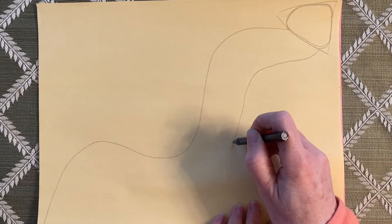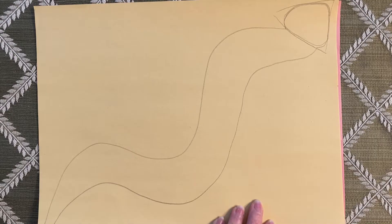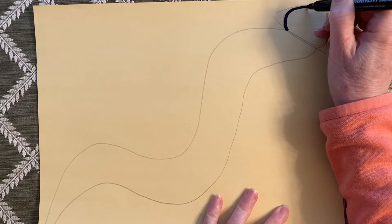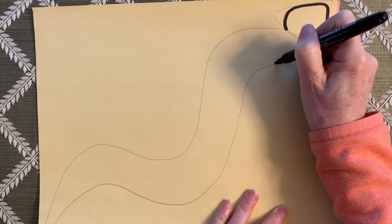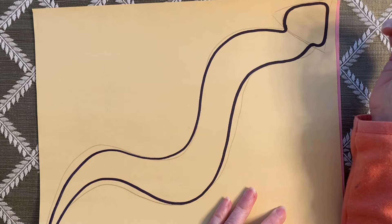I don't want it to get too skinny until I get to the tail, so just kind of following that same shape and going to the tail. It's a pretty fat snake. Now I'm going to take my marker and outline my snake. I'm going to make this a little more curved so that his neck isn't just such a tight line. I might curve it a little bit more. Make him a little skinnier — he was a little too fat.